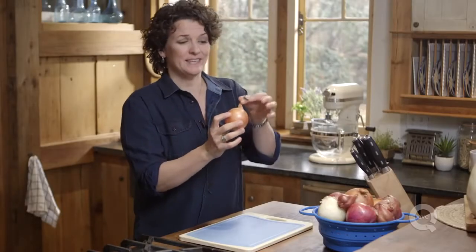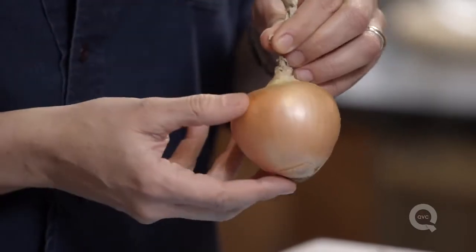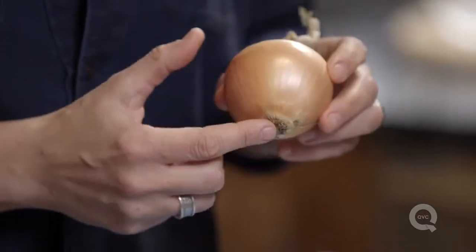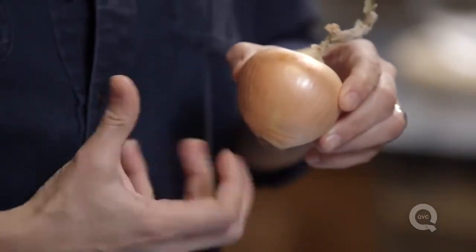First, we need to get to know the onion. This is the stem end of the onion and this is the root end of the onion. We'd like to leave that intact as long as possible because it's holding everything together.